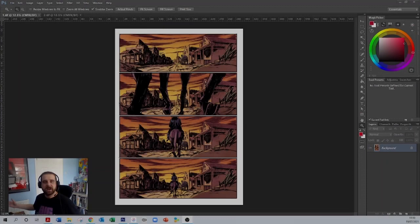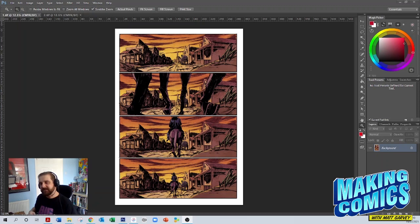Hi guys, welcome to the channel. My name is Matt Garvey and we are here to talk about making comics today. In today's video, I'm going to show you how I set up my comic pages so they can go off to the printer.